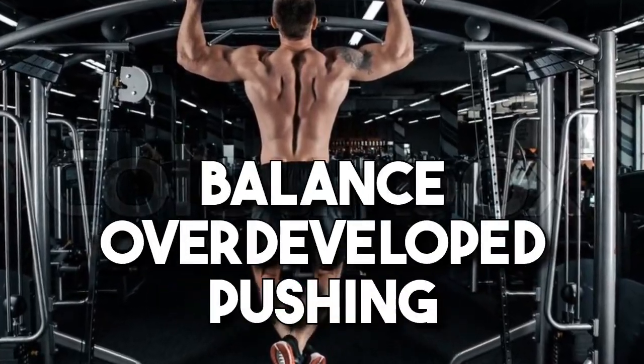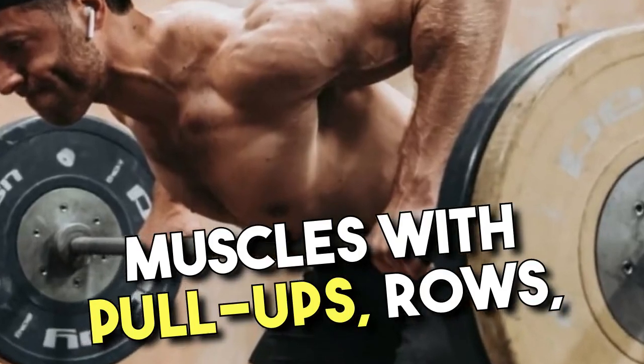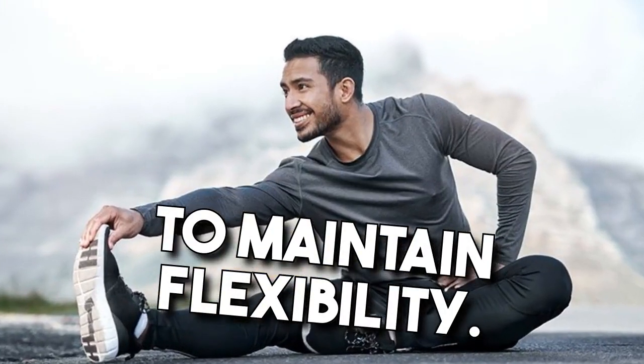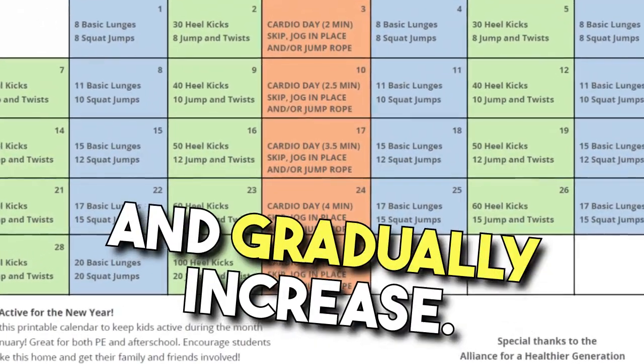Include pulling exercises — balance overdeveloped pushing muscles with pull-ups, rows, and face pulls. Use full range of motion — train through complete ranges to maintain flexibility. Allow for recovery — start with two sessions per week and gradually increase.